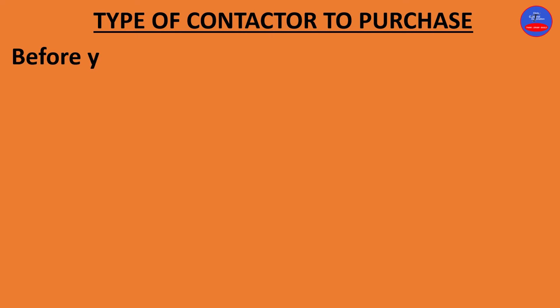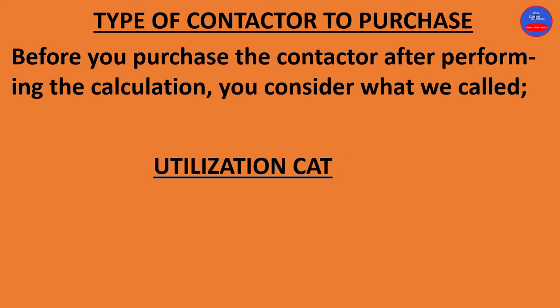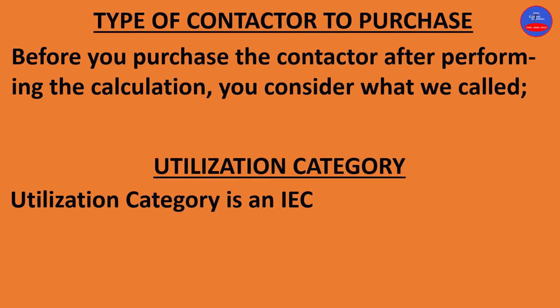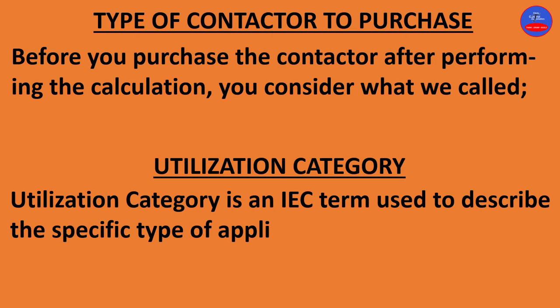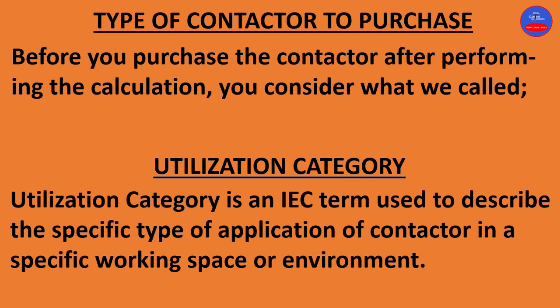Now we are looking at the type of contactor to purchase. Before you purchase the contactor after performing the calculation, you consider what is called utilization category. Utilization category is an IEC term used to describe the specific type of application of a contactor in a specific working space or environment.